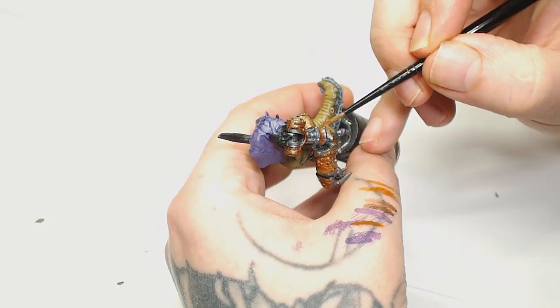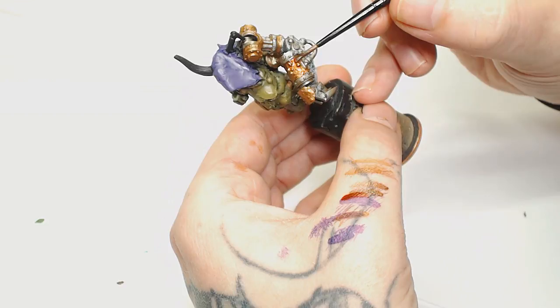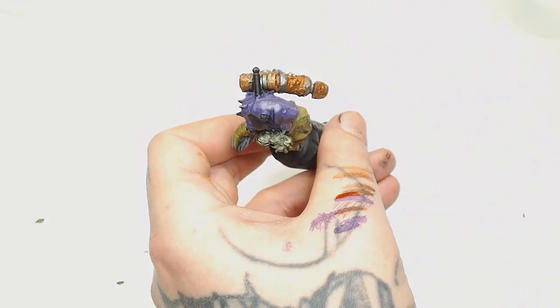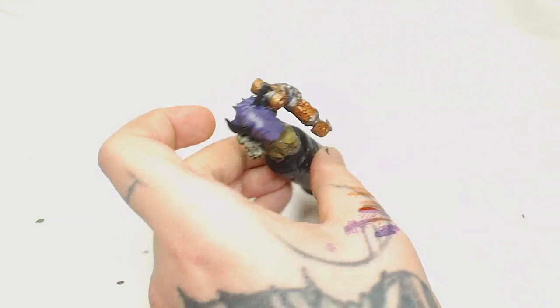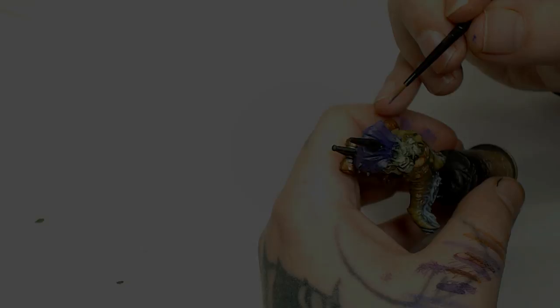Then Reikland Fleshshade is added on all the brass — just the brass and not the silver work — that's going to enrich the recesses even further. Now we've got this copper Mournfang rust effect over the top and we just want some depth in there. This model is getting a pin wash, not an oil wash, so I'm not putting in too much depth on these parts.